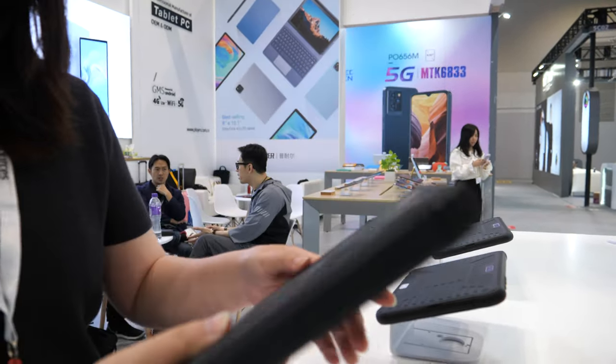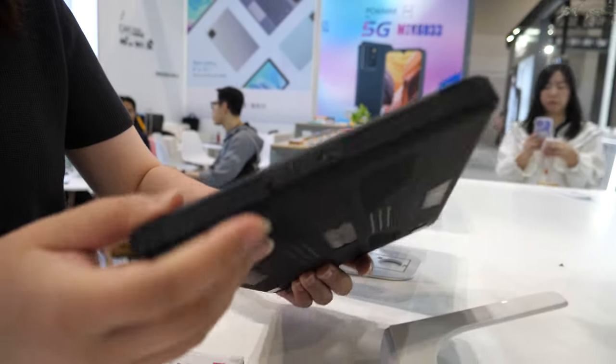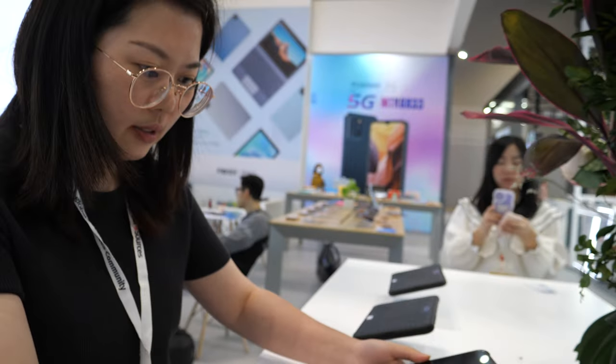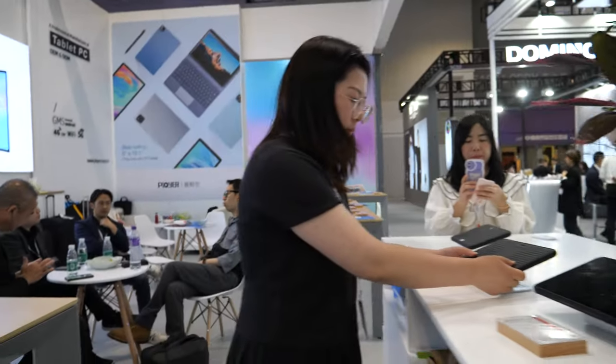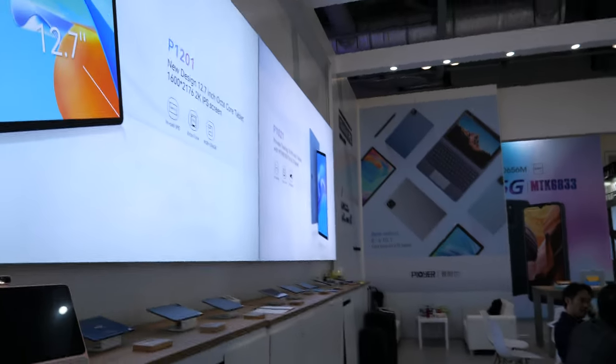This one is IP67 — it's waterproof. Nice build quality. And all these other devices here are similar to what we've seen before.